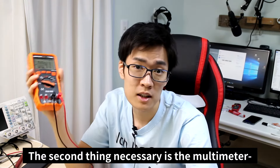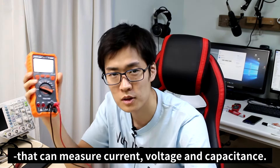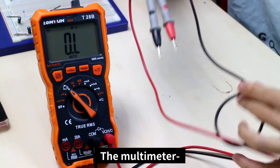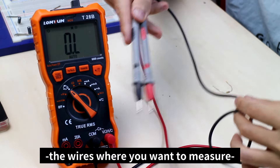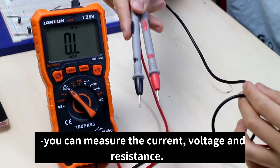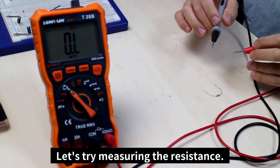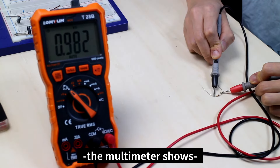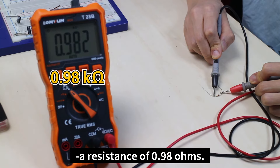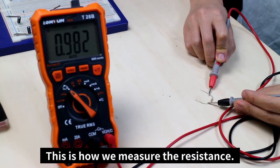The second thing necessary is the multimeter. It can measure voltage, current, and capacitance. The multimeter has two wires coming out of it. By attaching the wires where you want to measure, you can measure the current, voltage, and resistance. Let's try measuring the resistance — if you put the wires against this resistor, the multimeter shows a resistance of 0.98 ohms, which is basically a 1 kilo ohm resistance.